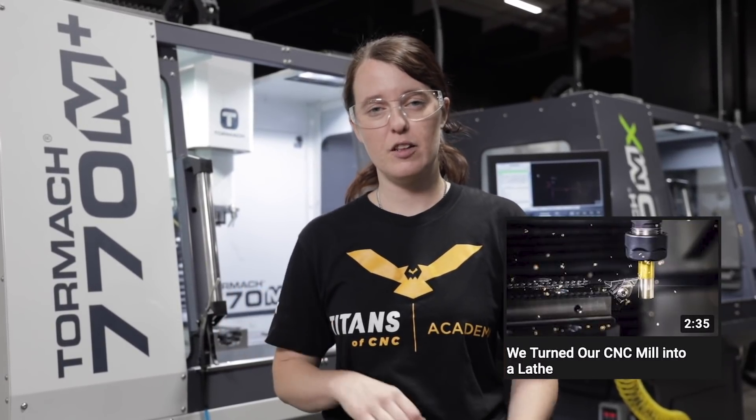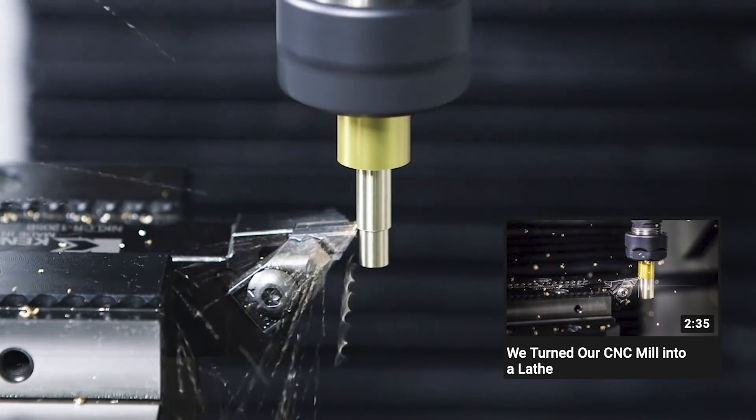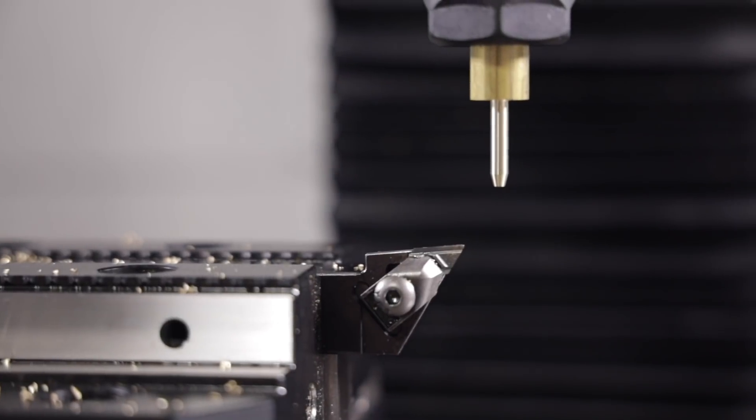Hi everyone, I'm Nicole with Titans of C&C. Some of you may remember in a previous video, I turned our Tormach CNC mill into a lathe just for fun and also to show you that you can do it if you don't have a lathe.